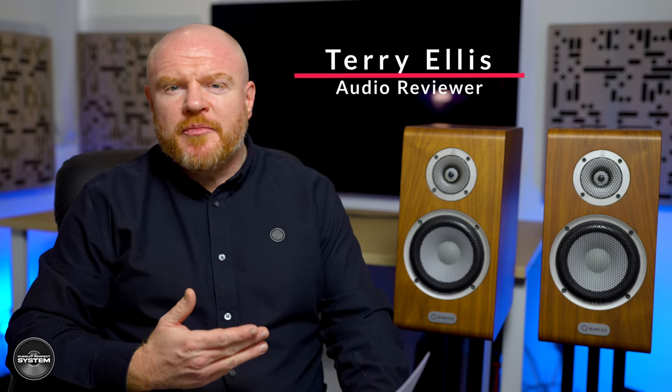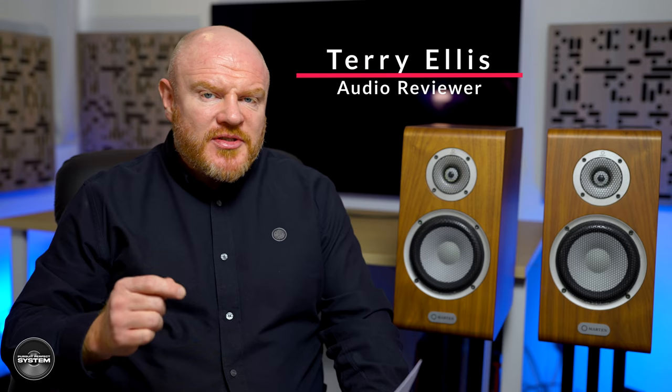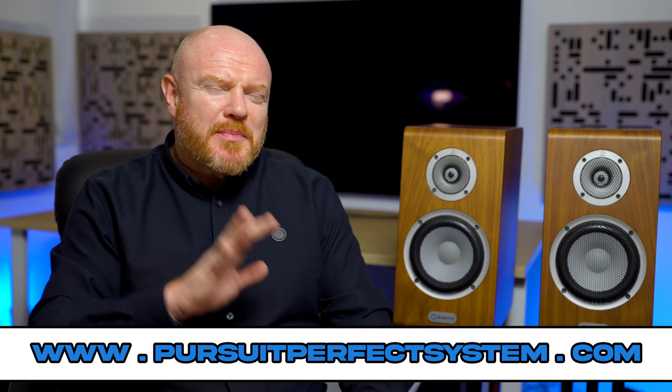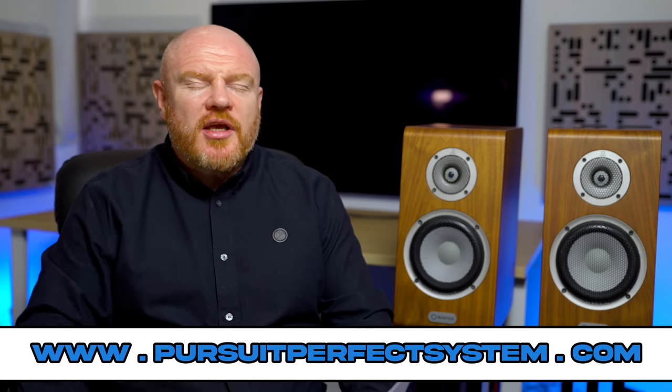The Martin Oscar Duo speakers look pretty traditional, don't they, in terms of being a two-way stand mount hi-fi speaker. But if I was to say to you that in some ways they have smashed my expectation of what a speaker like this can do — and in the ways that they have smashed my expectations, maybe that's also their one chink in the armour. Let's get into it.